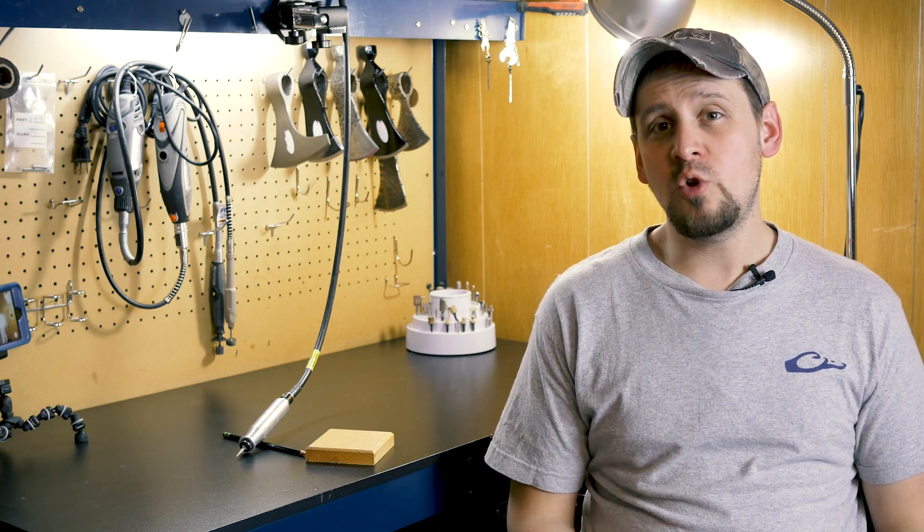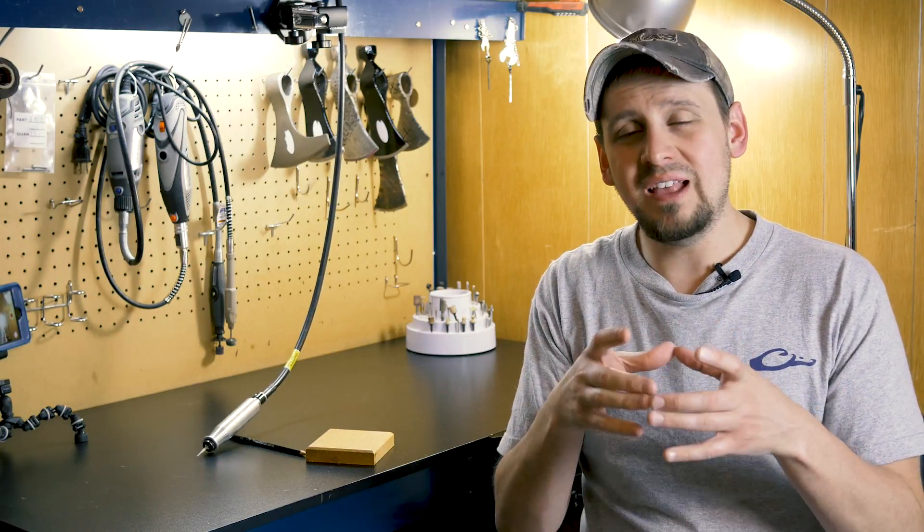Now in order to power carve you need a Dremel or some type of flex shaft tool like the Fordham here. And what we will be doing is carving on a little block of wood.